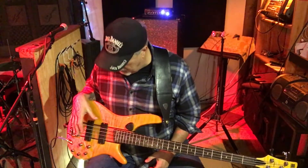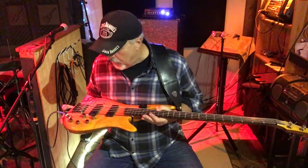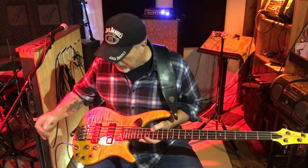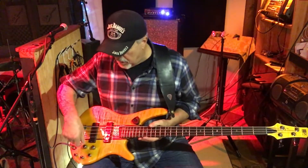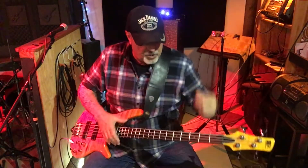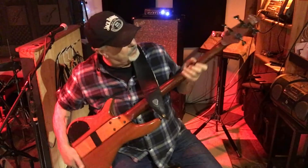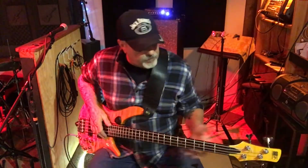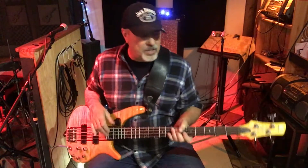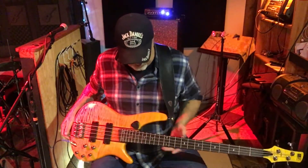The pickups aren't active but the controls are, so anyway it's a great sounding bass. You've got bass, mid, treble, volume, and then your pickup selector with a center detent — all the tone controls have center detents as well. The neck is nice, thin, and smooth — really fast. I've got no complaints with the tuning machines: they're light, they look good, and they work good. The only thing I've done to this bass is add some strap locks so I don't drop it.